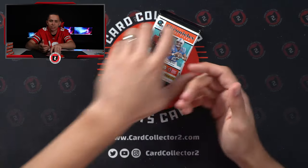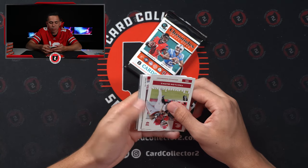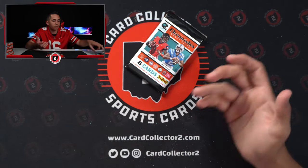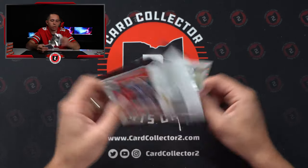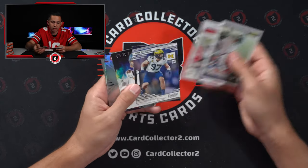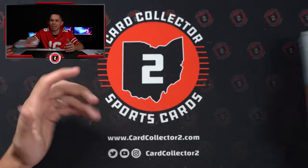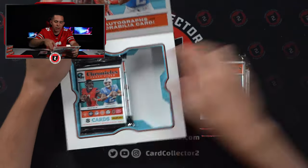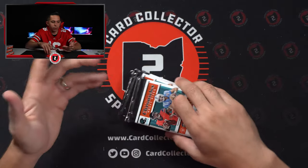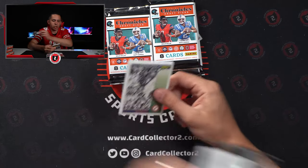You've got stuff like the Jamison Williams that's going to sell for $8 to $10 for a little while. You've got a numbered Trey McBride — again, it's not going to make you a million dollars, but it can help get some of the cost back. You've got other things to sell outside of just the one or two card hit tax. Another Origins Auto — Cole Turner again. There's a George Pickens Silver. Talked about it in the beginning and it's definitely come true — a good amount of Origins Autos, good amount of Redemptions. We've probably pulled six Origins Autos in four boxes.